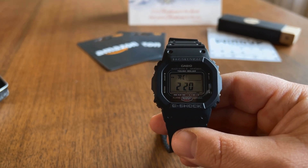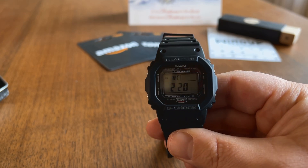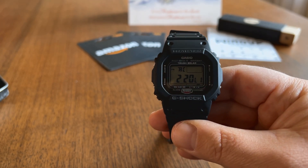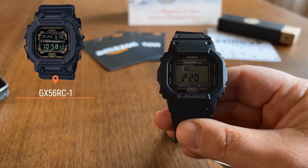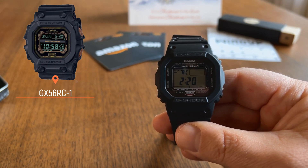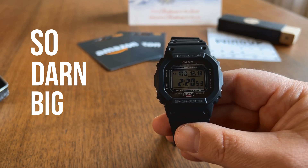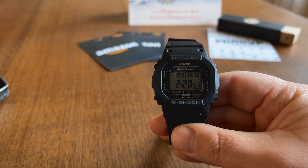This is a lot like the quintessential iconic 5600, but it has a couple of upgrades that we'll talk about. The other piece of the iconic design factor is that I looked at the GX56RC-1, figuring that could be a little more rugged, and I liked the design language there. But when it arrived, it was so darn big I could never see myself wearing it. So I really just pivoted back to the GW5000U-1.